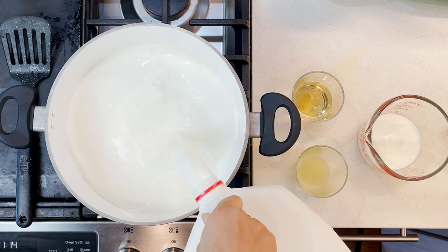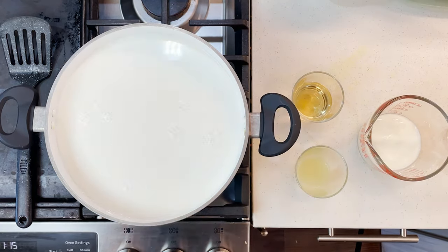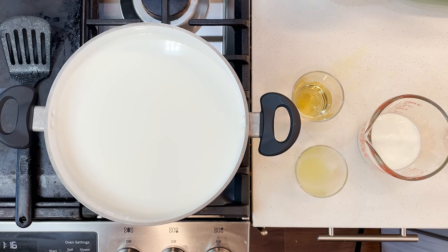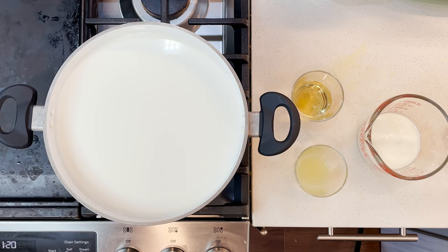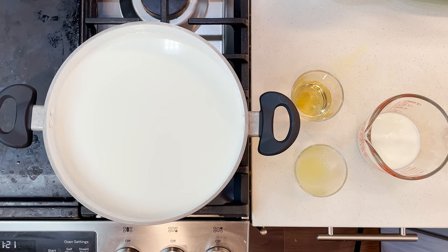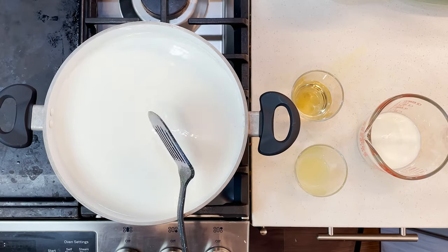Pour the whole one gallon of milk into your pot and put it on high heat. You don't really need a thermometer for this, but if you have one it's good because you can have an idea when the milk is about to rise. If you don't, just make sure you are on top of the milk so it won't spill. Just stir one to two times to avoid milk sticking to the bottom.